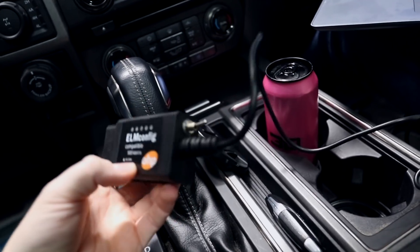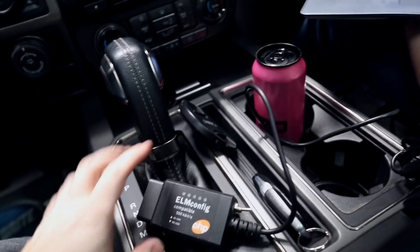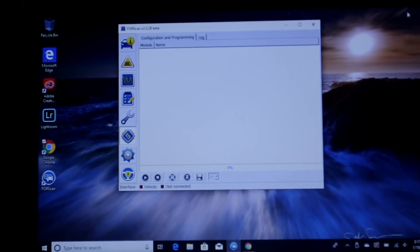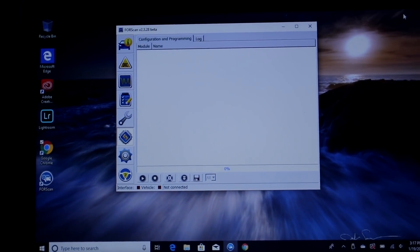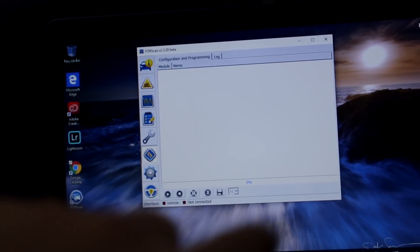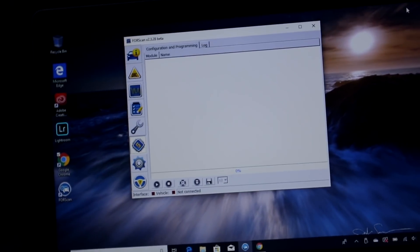Here's the tool we're using — it has a toggle switch to hack into two different CAN buses, two different networks. The software is FORScan. This is where we'll input our changes, talk to the truck, modify the tables, apply it, upload it, save it, and that should activate everything.